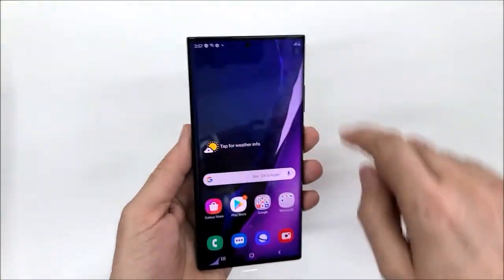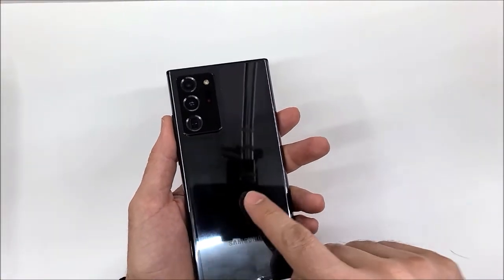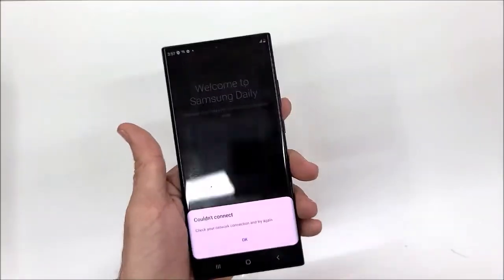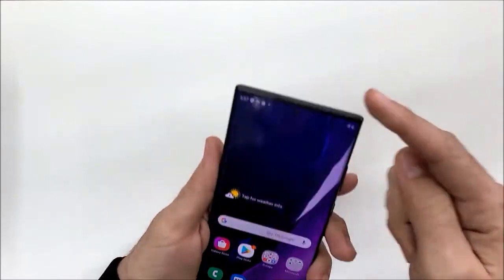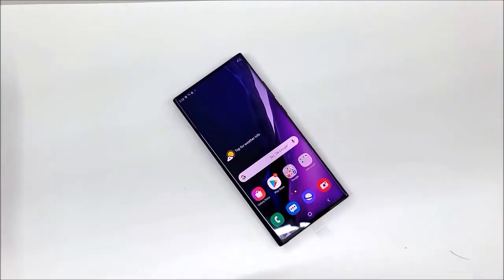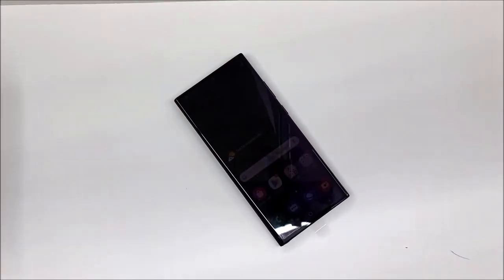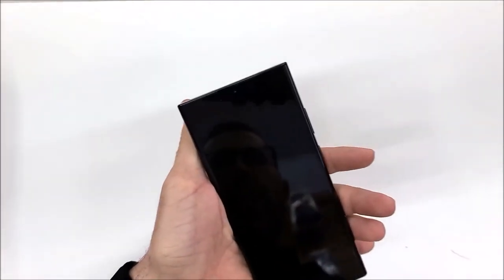I'll make another video to go through all the details. This phone comes in four colors: Mystic White, Mystic Black, Mystic Bronze, and I think green as well. The corners are a bit sharp — I don't love that, but it's always like this with the Note. Thanks for watching — if you enjoyed this quick review, hit the like button, share the video, and subscribe for a full detailed review.